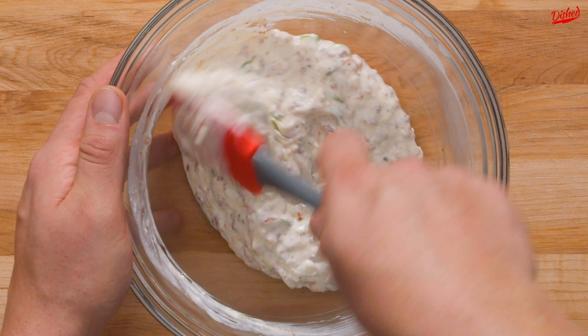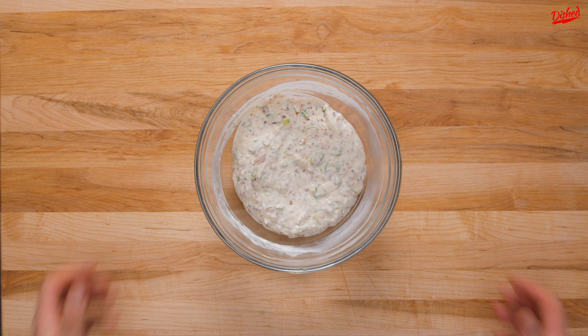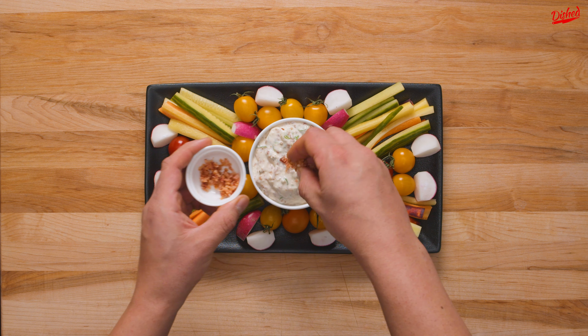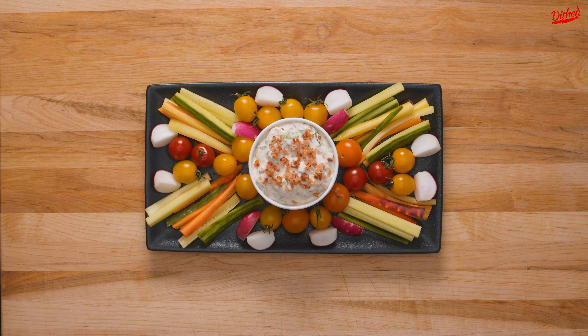Mix everything together, then chill in the fridge until you're ready to serve with chips, crackers, or the healthier alternative, sliced veggies. Top with the 2 tablespoons of bacon bits you saved from before and enjoy.